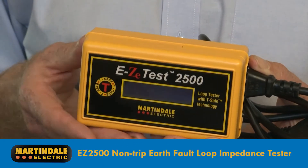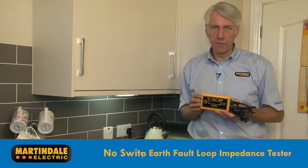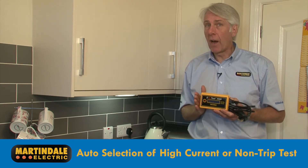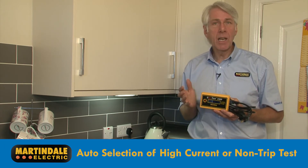The EZ2500 non-trip earth fault loop impedance tester from Martindale really is a no-fuss device. With no switches, ranges or batteries to worry about, and with the automatic selection of high current phase neutral and non-trip tests, loop testing couldn't be easier.